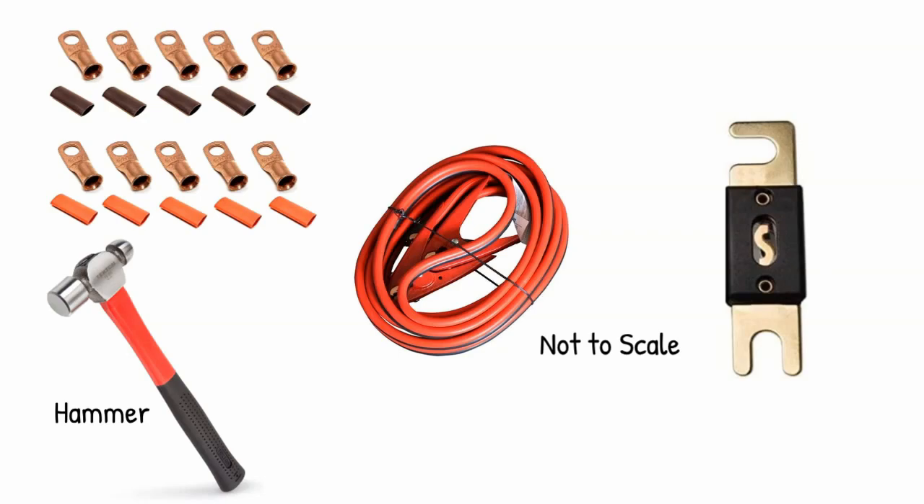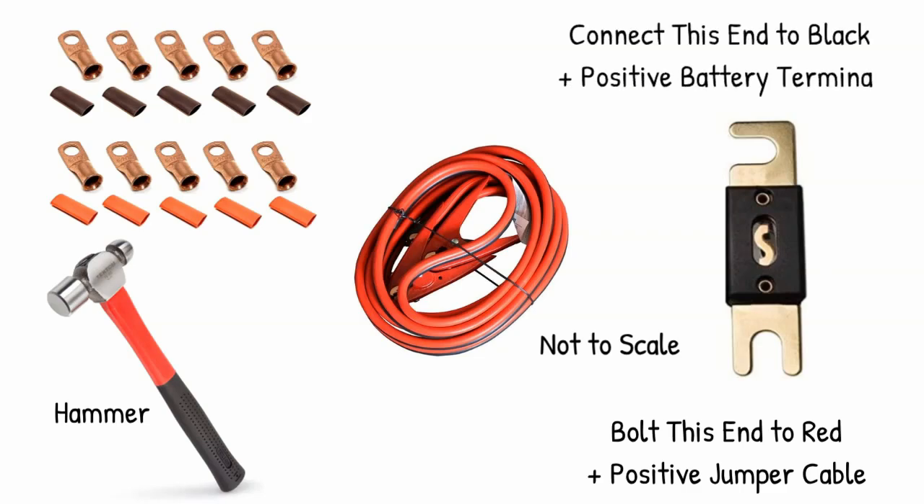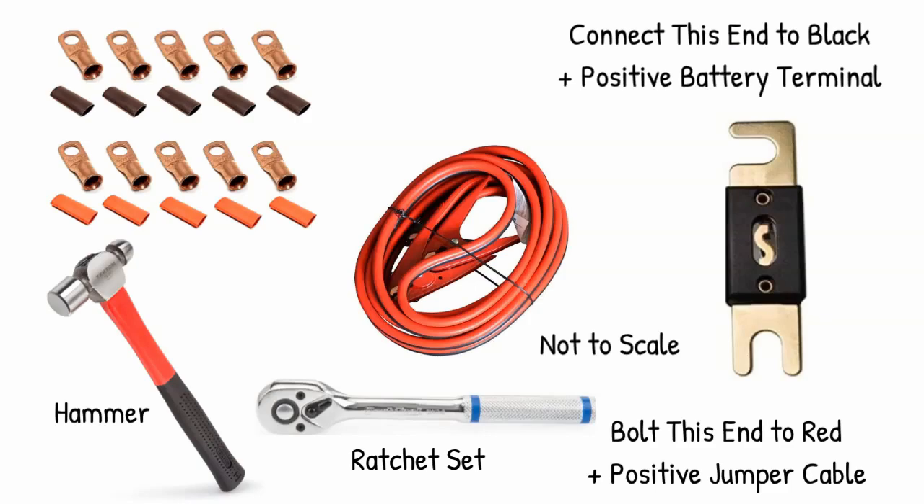Once I ran my cable from the starter battery into the van, I attached an ANL fuse on the end where the battery is. This is a 150-amp fuse because I have a 130-amp alternator. I connected them using a bolt, a lock nut, and a couple of washers — I went to the hardware store for those, so there are no links. You're also going to need a ratchet set throughout the build.